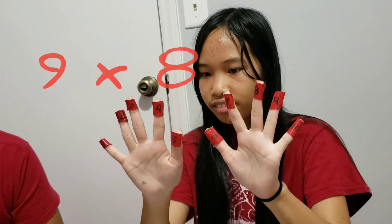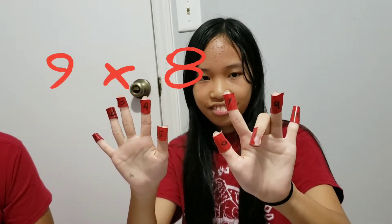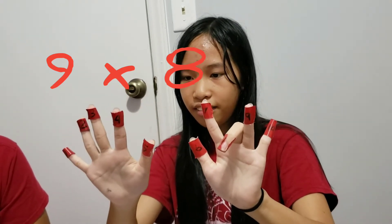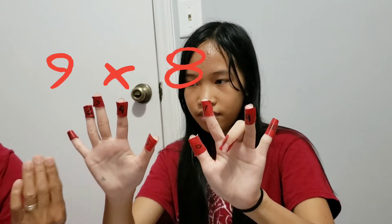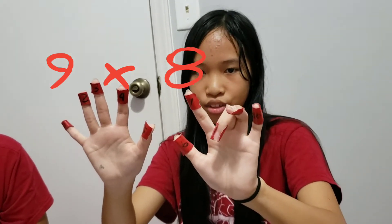Okay Ateyana, what's 9 times 8? So she's folding the 8th finger. How many fingers are there on the right side of that folded finger? 7. And how about the left side? 2. So what's 9 times 8? 72.